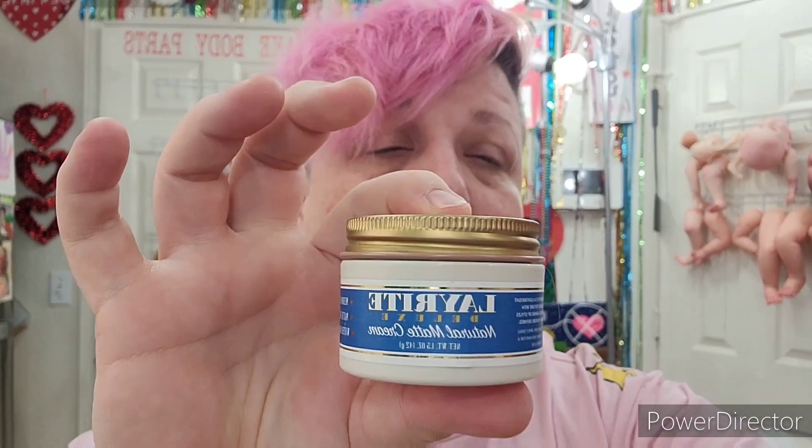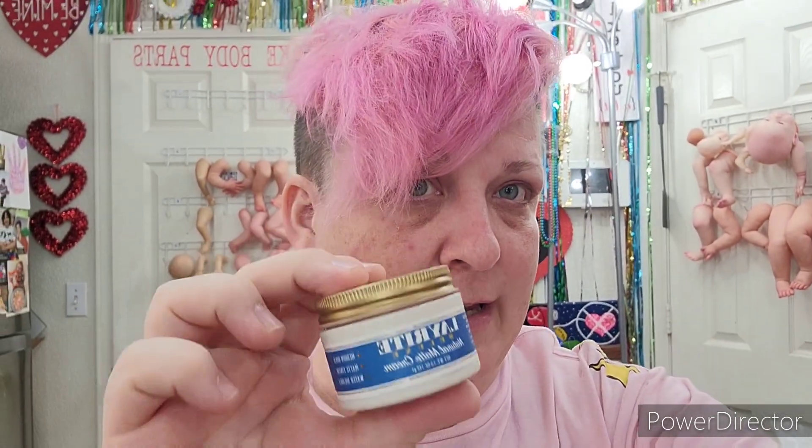Some of you were asking how I get height in my hair. I use a pomade — this one I recently changed to, it's by Lay Right. It's really amazing. I use this, and if I want some of the hairs in the very back to not fall back, I'll hit it with a quick spray of freeze, very light on that, because the pomade really holds it in place. But with the curl, some of them want to curl the opposite direction, so I use that just for the curls. But normally, if I'm just styling my hair, I just use the Lay Right pomade.